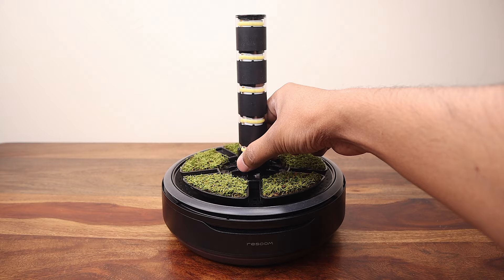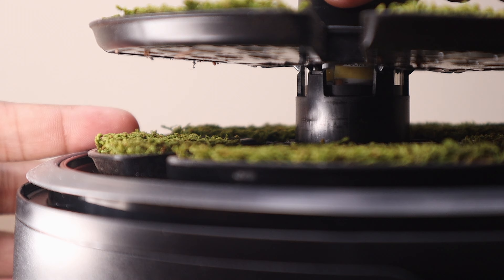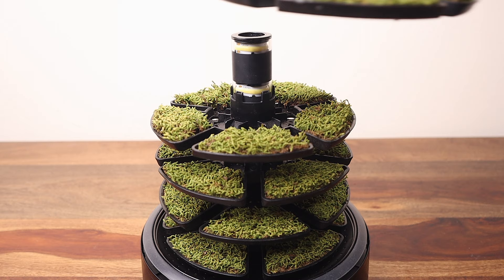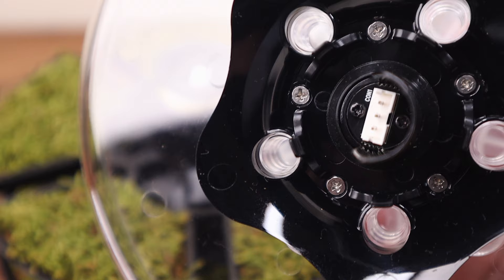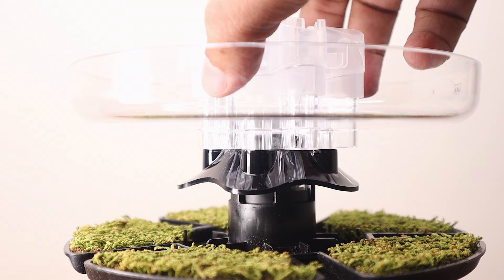The next tray is placed on top taking care to align the grooves of the tray in the correct orientation. I proceed to stack up the remaining three trays in the same way. I notice that the trays are positioned in an alternate fashion, which looks quite interesting. The hydration module houses the mist mechanism and has a connector at the base. It is gently locked in position by aligning the connectors of the main unit and the hydration tray.